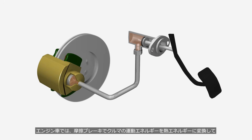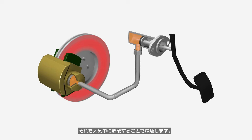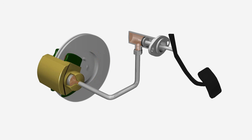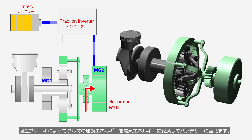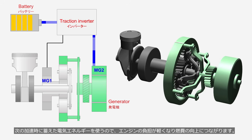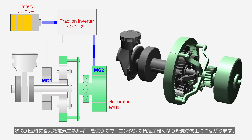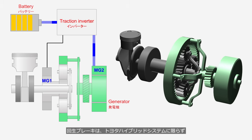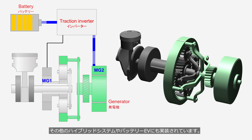In vehicles with internal combustion engines, the friction brakes convert the vehicle's kinetic energy into heat energy, which is then dissipated into the atmosphere to slow the vehicle down — in other words, energy is being wasted. In hybrid vehicles, regenerative braking converts the vehicle's kinetic energy into electrical energy, which is then stored in the battery. The stored electrical energy is used during the next acceleration, which reduces the load on the engine and leads to improved fuel efficiency. Regenerative braking is implemented not only in the Toyota hybrid system, but also in other hybrid systems and battery electric vehicles.